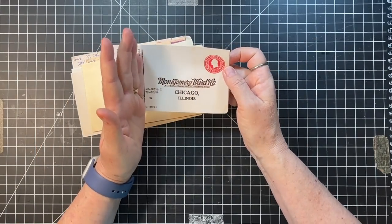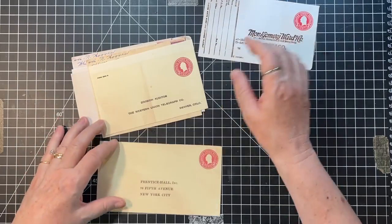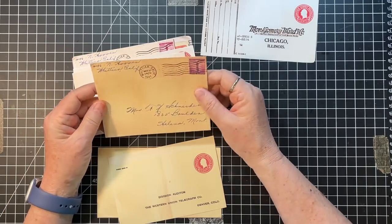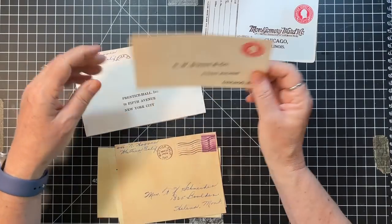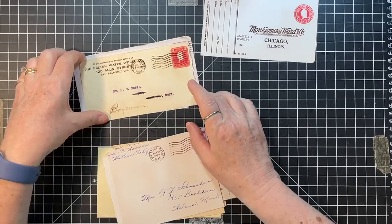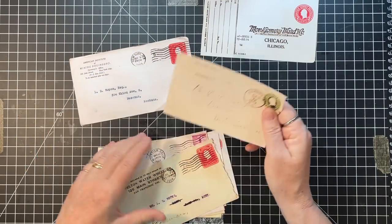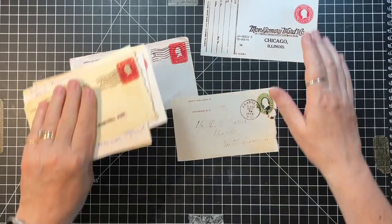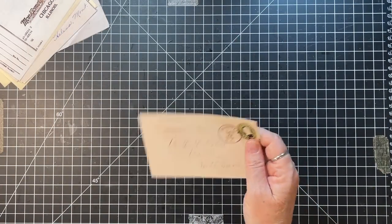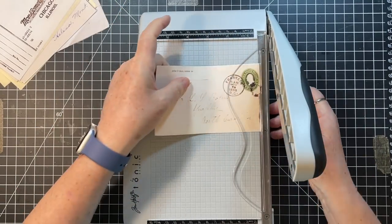I could maybe cut that off - that would work. I really want to do this one because it's tall but it's just not going to work for this particular thing. This is a cool one too, but I think it's going to be too wide. Oh, this one might work - that's kind of cool with the green. I haven't worked with these envelopes of mine in a while, so this is fun.